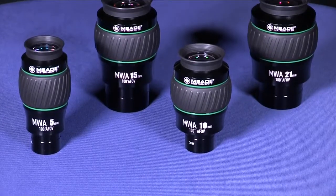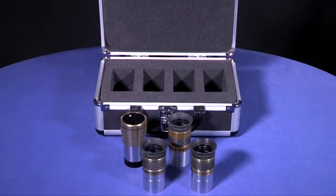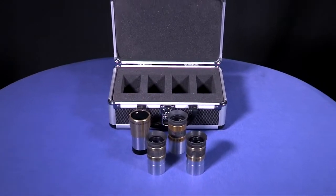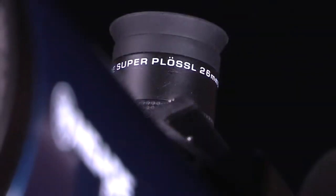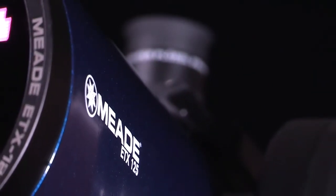You've seen them. You've wanted them. Now it's your time to own them. Meade offers a variety of eyepieces and eyepiece sets for you to choose from to accessorize your telescope. We'll be going over a few eyepieces Meade has to offer and why you should get them to enhance your observing experience.